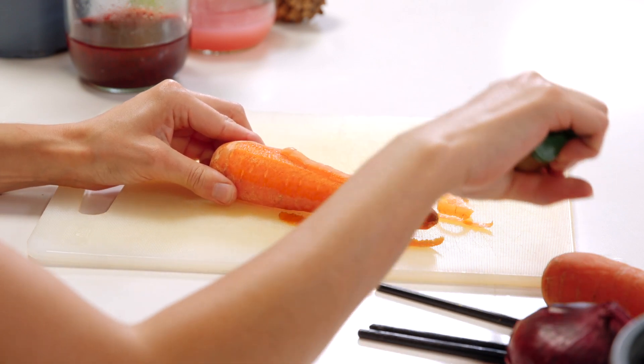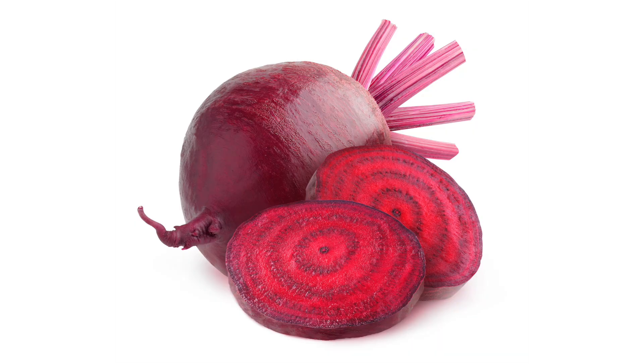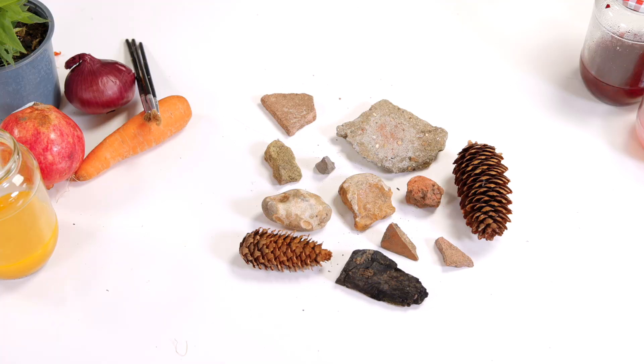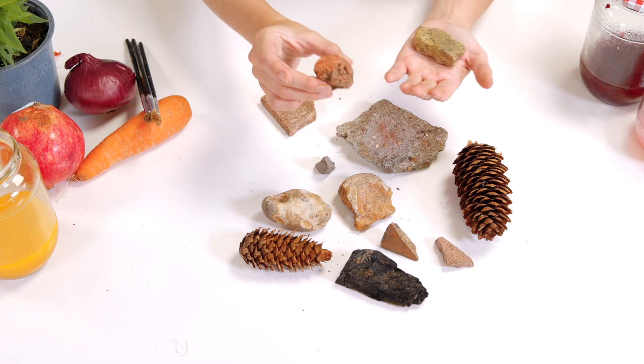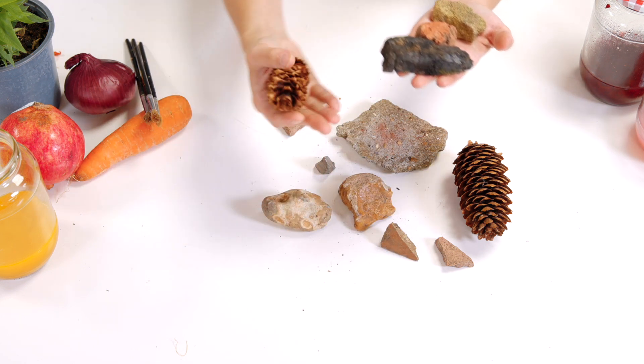When it's dinner time, save some of your leftover chopped up vegetables and skins. The more colourful the vegetable, the better ink it will make. Treasure hunt outside to find other soft natural things to create colours from too. Make sure you always ask permission first before taking something and wash your hands afterwards.